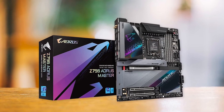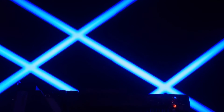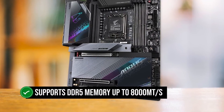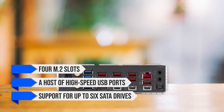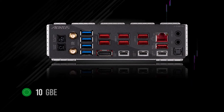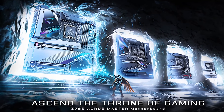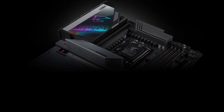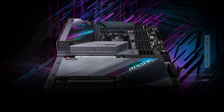Apart from its potent power delivery, the Z790 Aorus Master offers an extensive feature set for gamers and creative professionals alike. The DDR5 model supports DDR5 memory up to 8,000 MT/s, features four M.2 slots, a host of high-speed USB ports, and support for up to six SATA drives. Networking is a standout feature, with a 10-gigabit LAN port and Wi-Fi 6E for reliable wireless networking. The absence of an HDMI output on the rear I/O may be a minor inconvenience, but it's not a deal-breaker given the other features on offer.